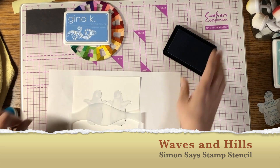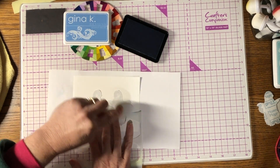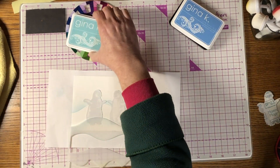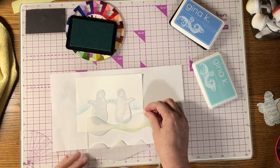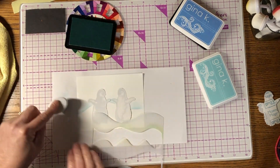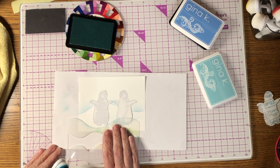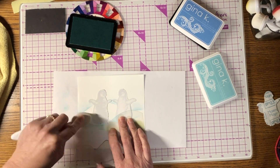I went in and used a Simon Says stencil because I wanted it to look like they were on snow. I used powder blue ink for the sky portion at the top because I wanted it to be more blue up there, then used Gina K sea glass — which is more of an ice blue — for the snow hills down below. I moved it around a bit because I wanted the feet to look like they were depressed in the snow, showing that they're dancing in the snow. You could just use powder blue, but I wanted it to be more of an icy color.